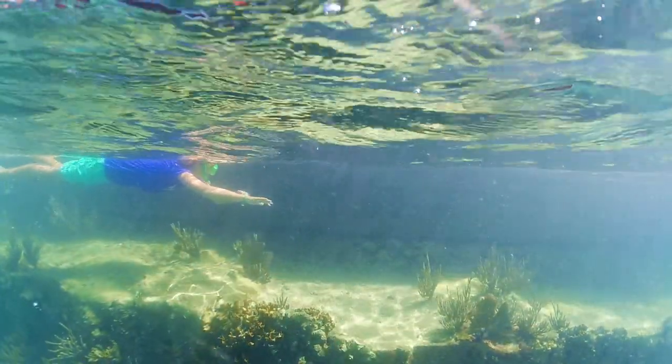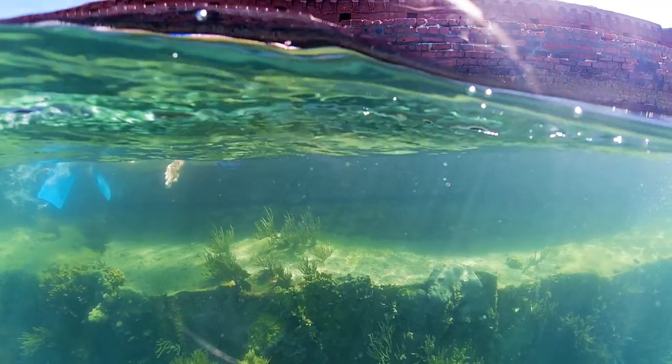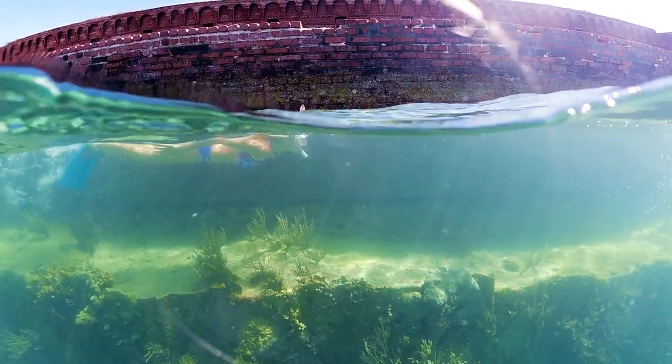It is also a great place to get some of those beautiful over-and-underwater pictures right in front of the fort.